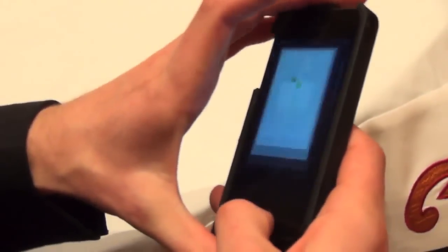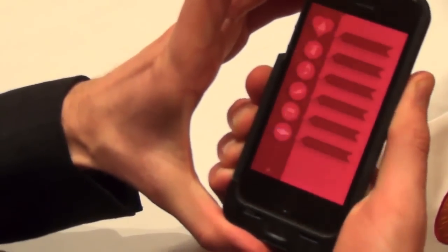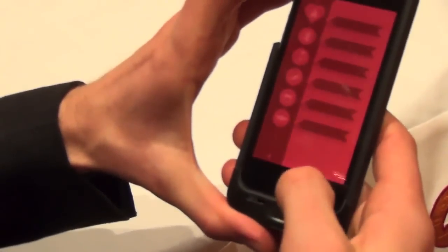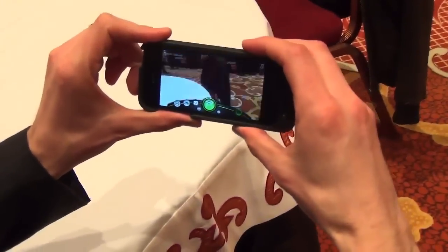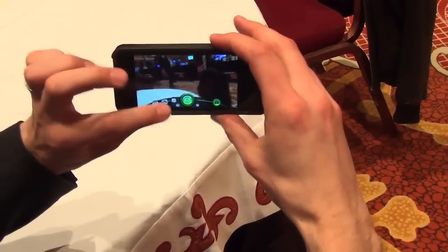We also have sensors on the edges on the left and right, which can do some really fun stuff for our applications. I can actually detect how hard I am pressing or squeezing my device. The great thing about that is it can move a lot of your gesture-driven interfaces to the edges — so if I just want to take a picture, I can just squeeze ever so slightly on the top or on the bottom, wherever I need to squeeze, and it lets me take a picture.